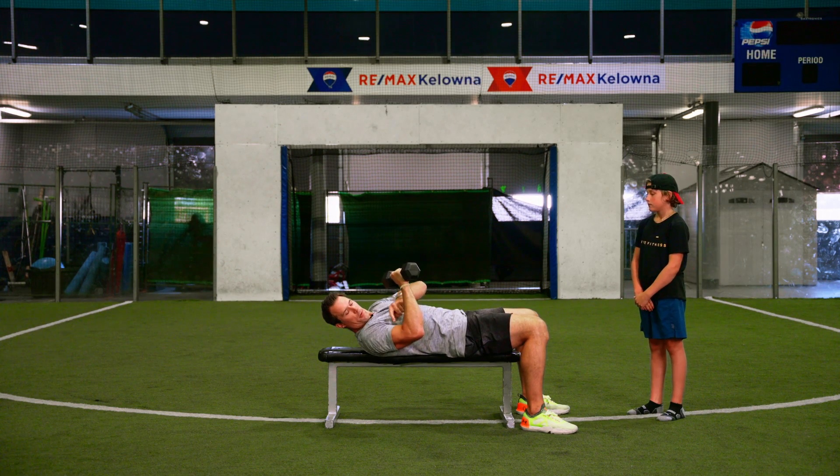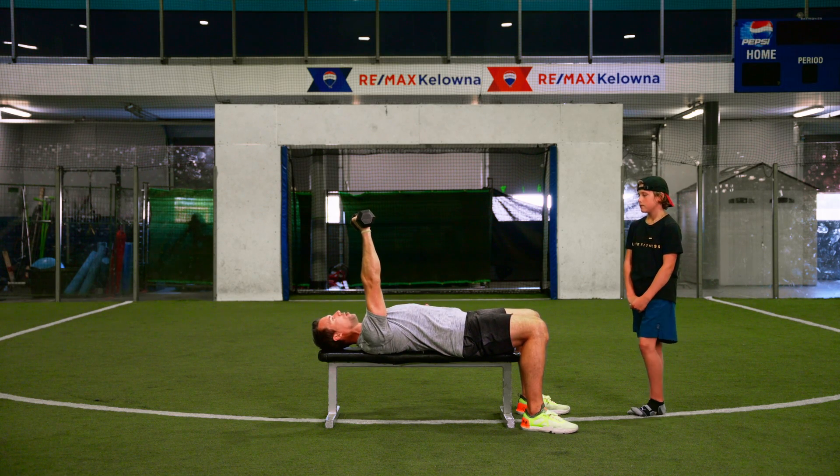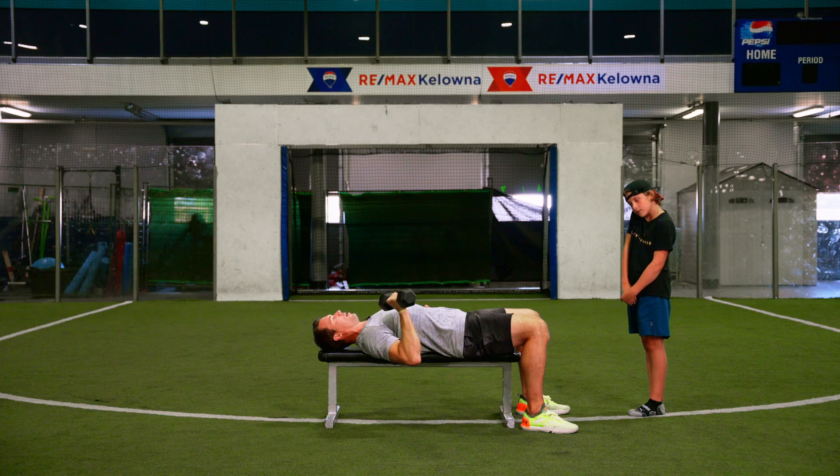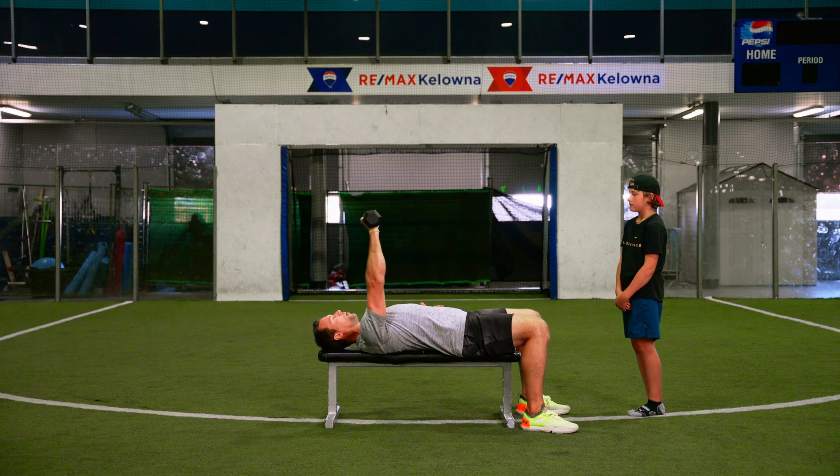You're going to bring it so your elbow is just below the shoulder. Press up so the dumbbell is roughly over your mouth and nose. Come back down so the dumbbell is tucked into that armpit, elbow just beneath your shoulder, then press back up.